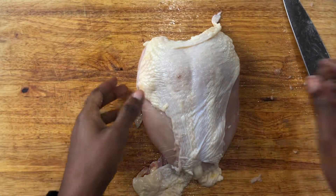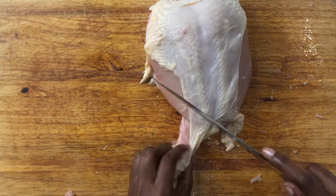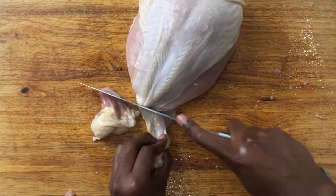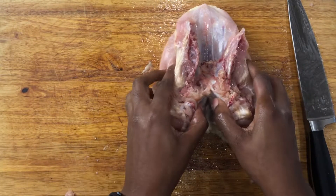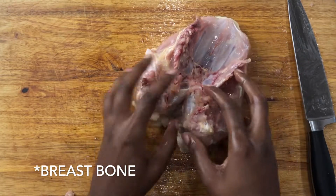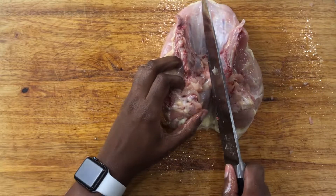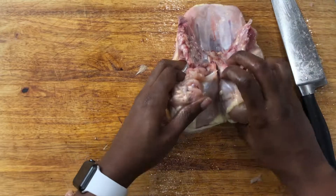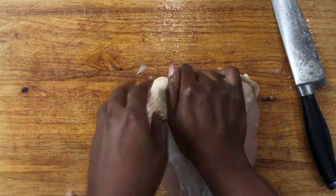Next up is the chicken breast. Let me cut some of these fatty pieces away. This is the backbone right here, so what I'm going to do is just make a slit right there to make it easier, then flip it over and press down really hard.